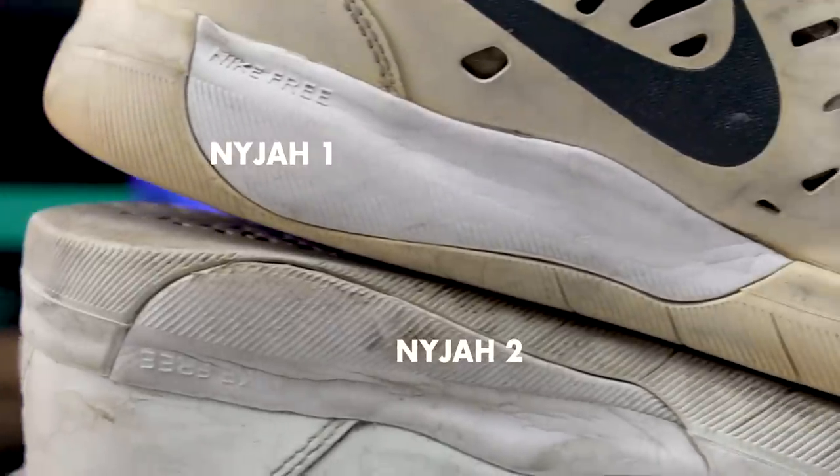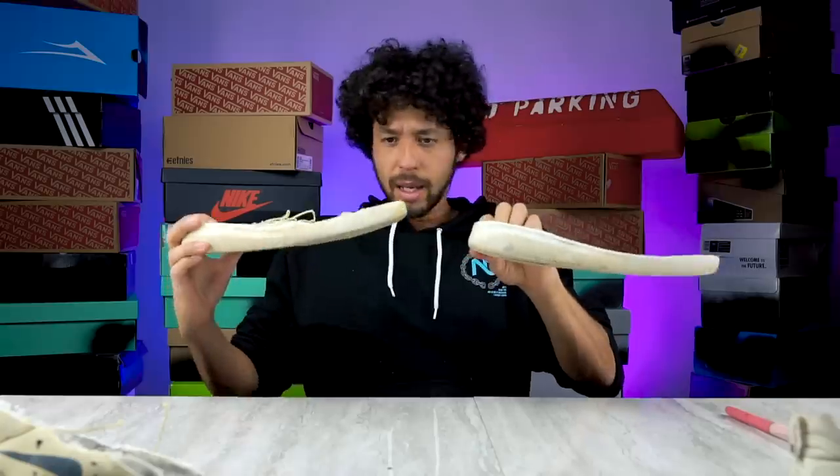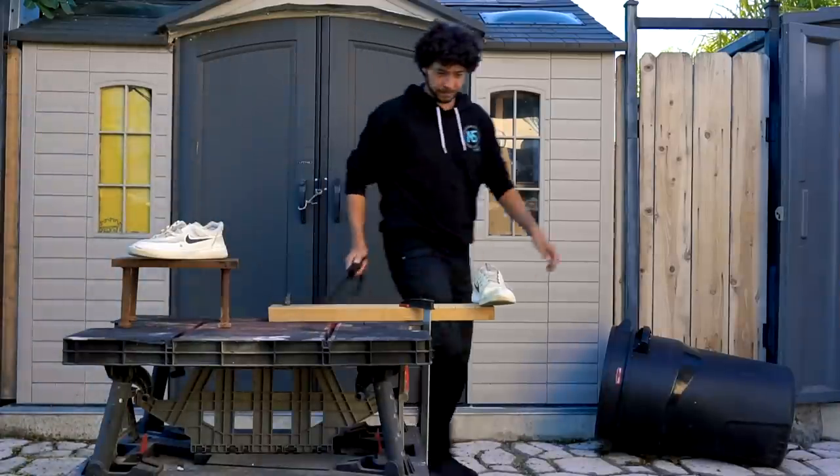That leaves me with more questions than answers, because the only difference now is that the outsole is a different color. So I think I'm going to chop them both in half to really see what the difference is.